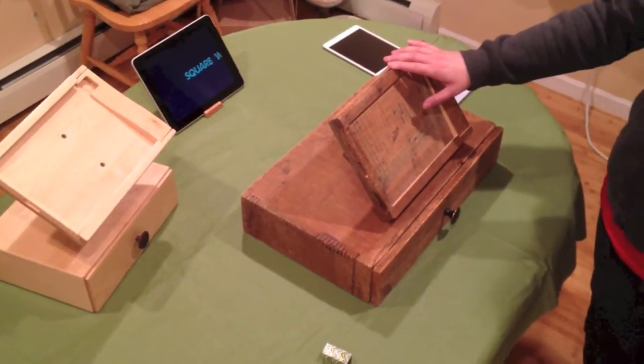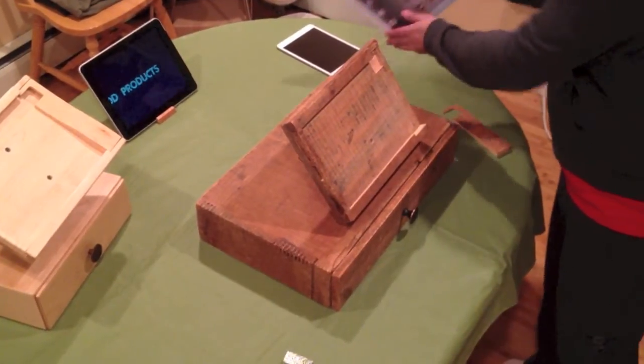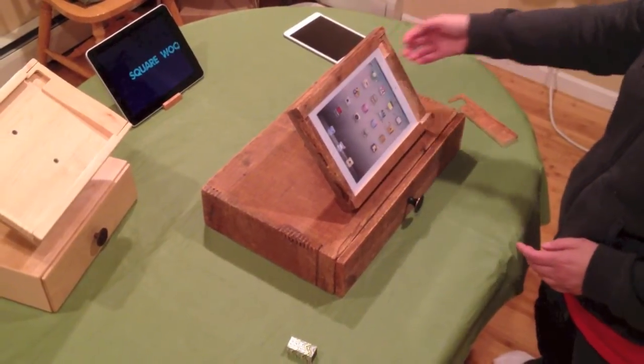I'm going to demonstrate how you would put the iPad in here. You take off this magnetic piece, it slides right in, it locks in place so no one can grab it out. There's a little lip that holds it in.